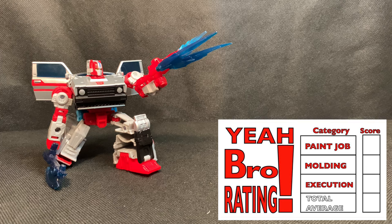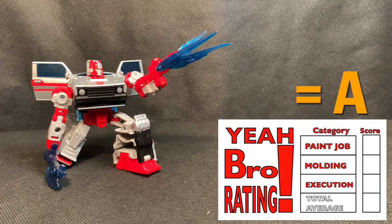The next category is molding, and the molding on this figure is the same as the previous mold for Skids with no changes, except each part is molded in different plastic and the head has been changed to fit the newer G1 character. Moving on to playability and execution — this figure is spot on. The vehicle still rolls as it did with Skids, and the robot mode is painted terrifically. The metallic finish makes this character distinct from Skids as a G1 representation.